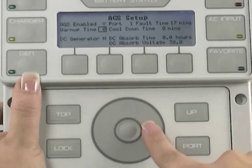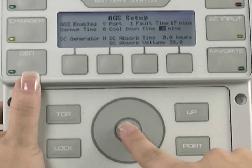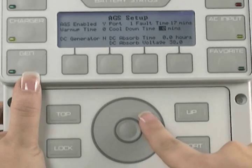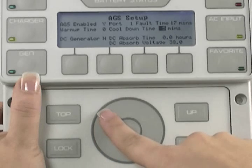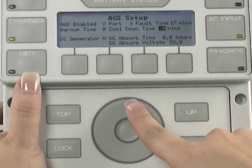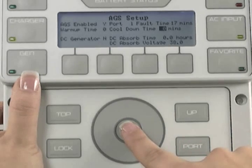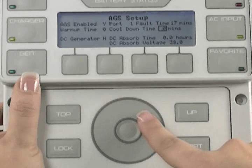Use the wheel to highlight cool-down time, then press the center button to select it. Use the wheel to adjust your generator cool-down time. Cool-down time can be programmed to be anywhere from 0 to 30 minutes. Check with your generator manufacturer to see what the optimal cool-down time for your particular generator would be. If you're not sure, leave it at 0 for now. Press the center button to lock in your choice.